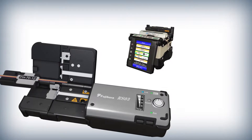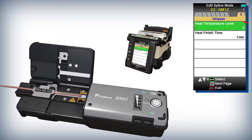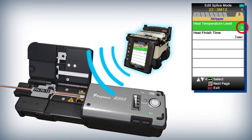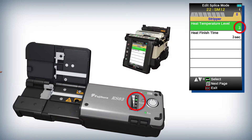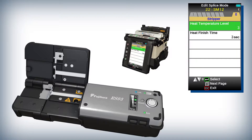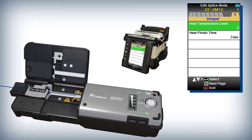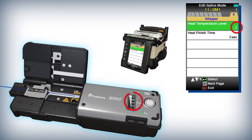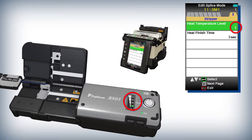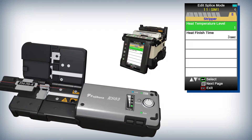The 70R Plus splice modes are geared not only to meet your varying splice needs, but are also preset with different temperature settings, which are communicated wirelessly from the 70R Plus to the RS03. This enables the RS03 ribbon stripper to automatically adjust its heater temperature for optimal fiber stripping.